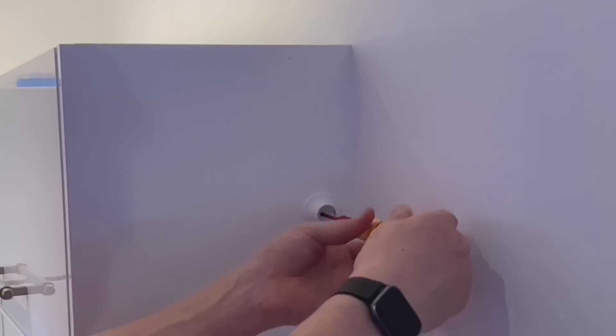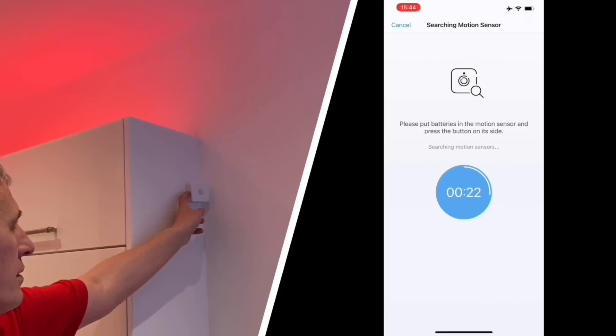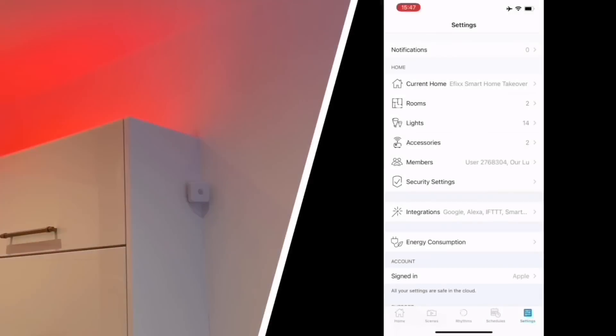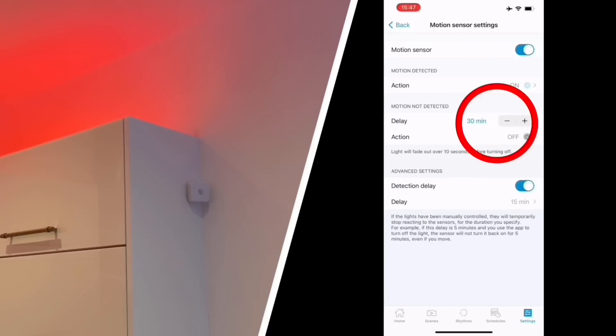It's a nice compact sensor. The base is on and you can angle it towards the doorway. Adding it in the app is a simple process - add an accessory, put the PIR into discovery mode with a little press on the side and a flash of the blue LED, and we're ready to be discovered. Give it a sensible name so you know where it is and what it's doing. Then choose a scene to be triggered and alter the parameters - like the timeout time. Let's bring that down to about 15 minutes.